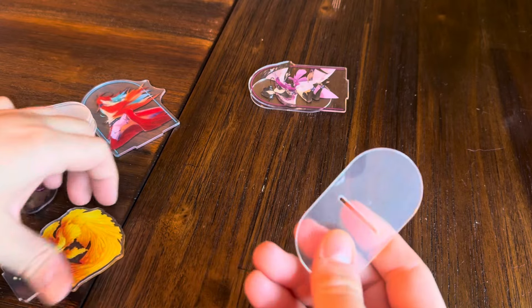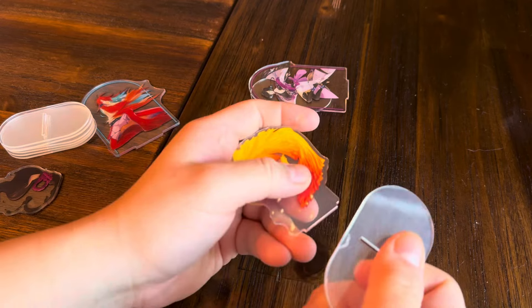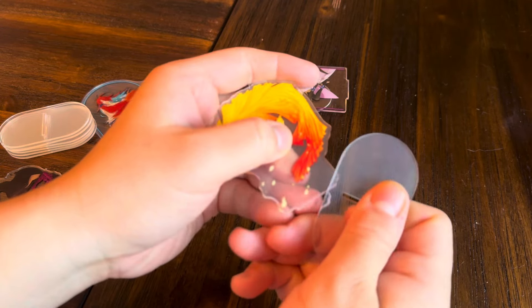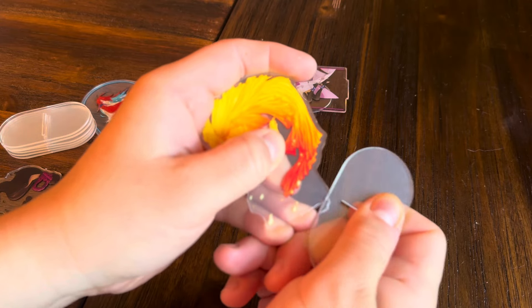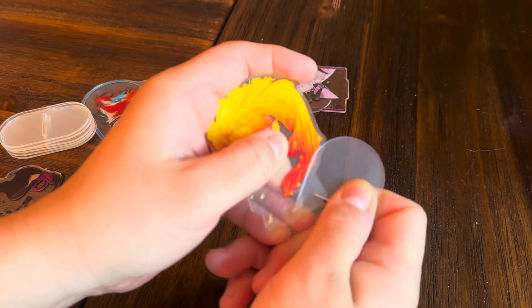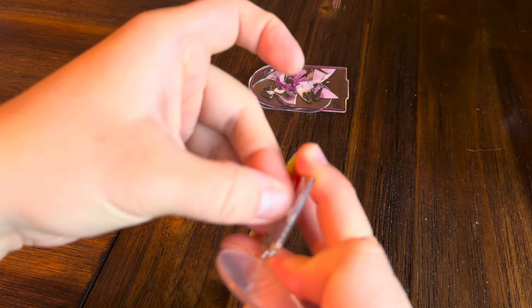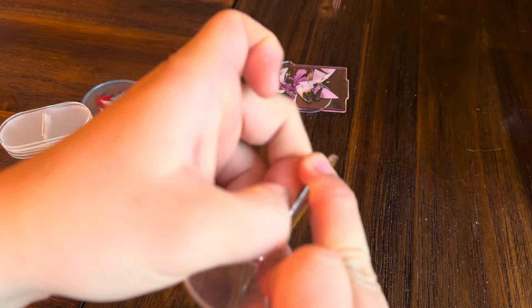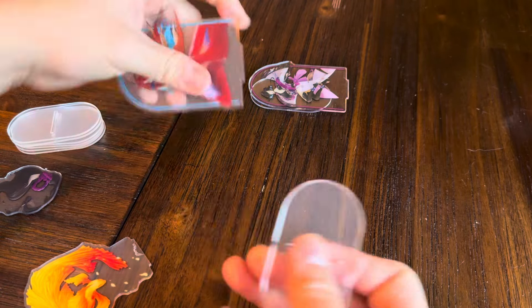Additionally, for removing the thin plastic protective films on these, I recommend simply taking two pieces of acrylic and rubbing along the edge like so. Because they're the same material, there should be no damage, and you'll see that the film peels back along the edge really easily that way for you to then remove it.